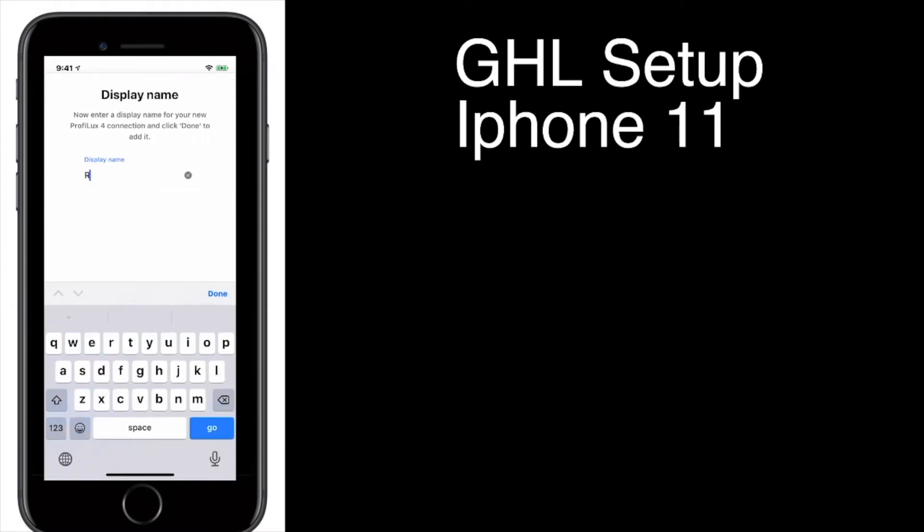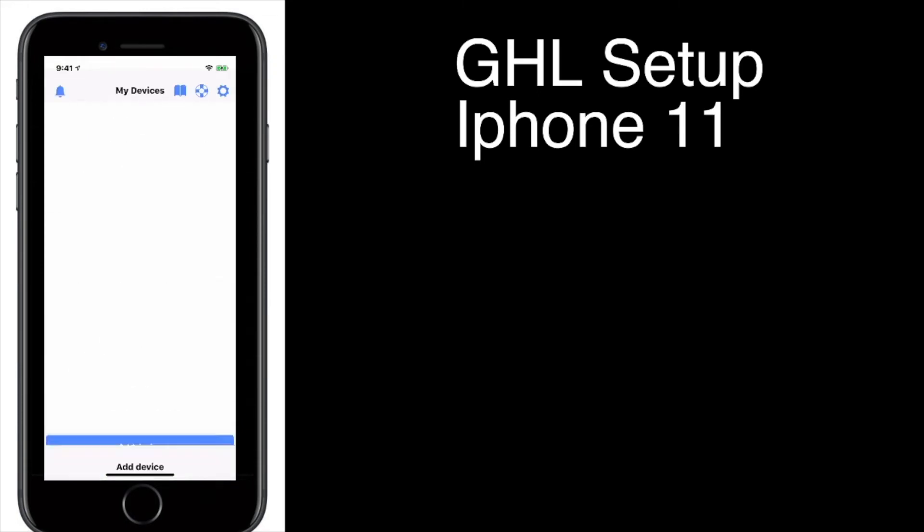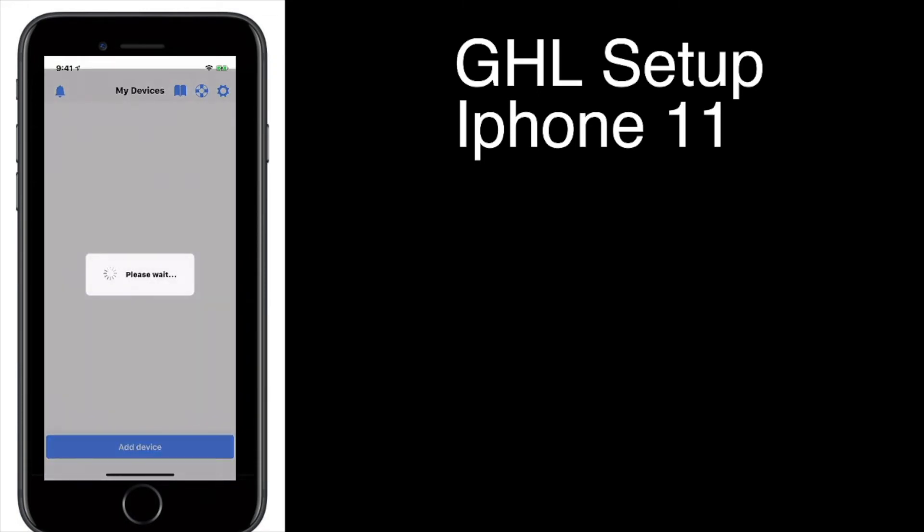Hit Next. We'll call this Reef — that's going to be the name of the GHL. Once you do that, you should get a little yellow light on the front of your GHL to indicate that it is communicating and connecting to your phone. Now it's trying to connect to the Internet, which it can't do because we haven't connected it to the network in the house.